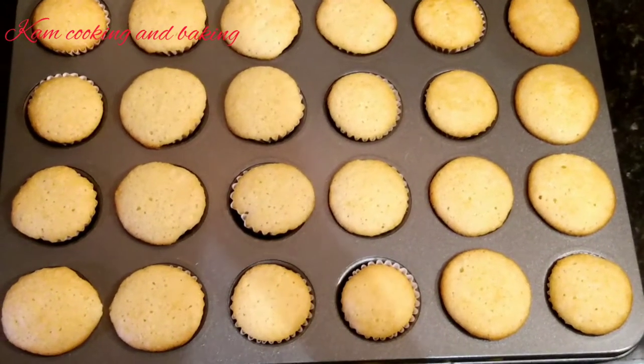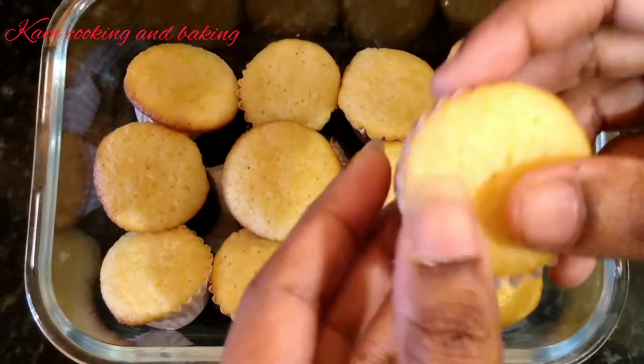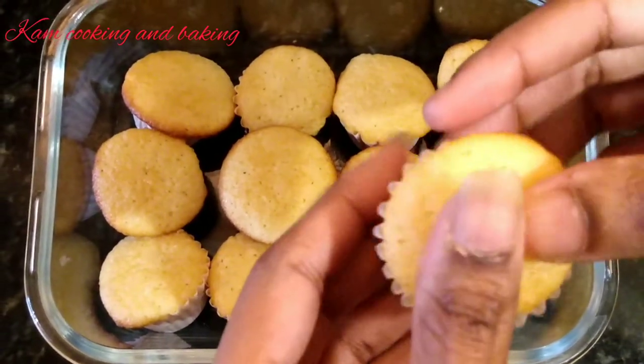After it gets cold, I will show you the softness of the cake. You may use this as it is, or decorate with some whipped cream or buttercream frosting.